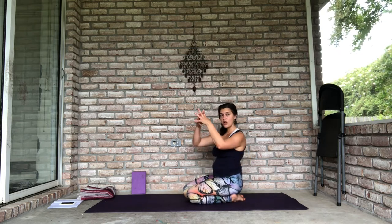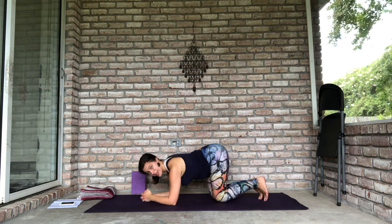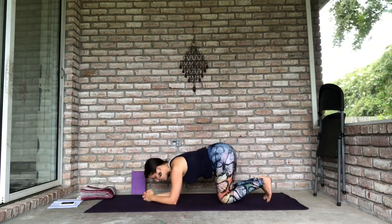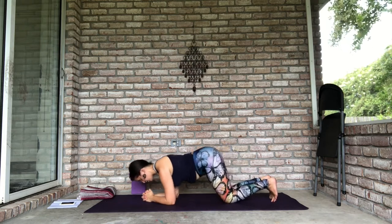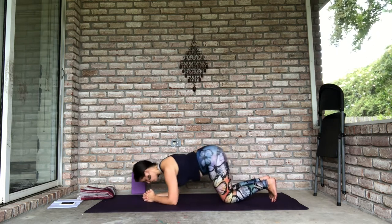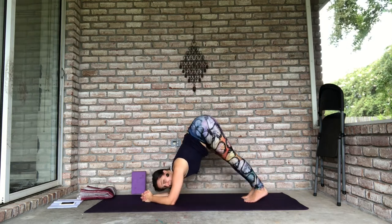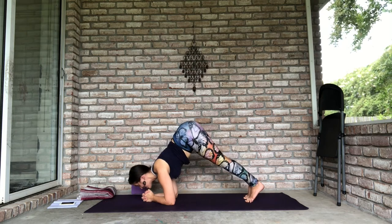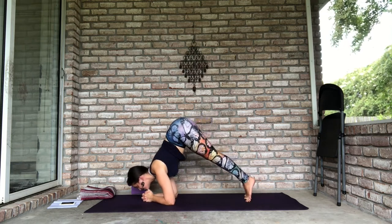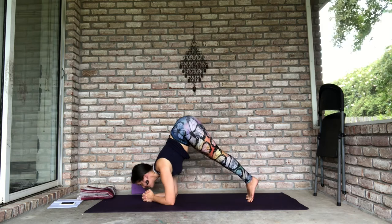The second version of dolphin push-ups involves interlacing your fingers. Tuck that bottommost pinky finger in just like you would for a headstand, and you want the heel of your hands to be together — so it's not a basket, it's connected. Once you have that fist, you can do this in table first with knees down: shift forward and shift back. You can also do this with knees up in dolphin — shift forward so your head goes past your hands and back. Keep squeezing your hands as you push down with your fist. Two more: shift forward and back. Last one, shift forward and back.